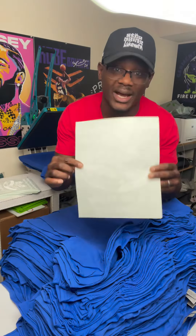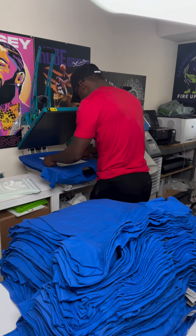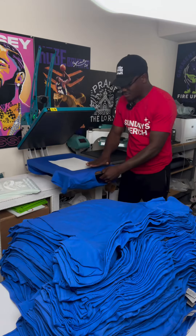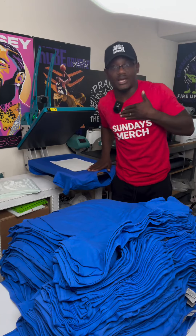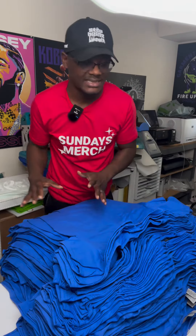I've got my screen printed transfers right here — you can get these for 15 cents each. Lay it down about three to four fingers from the neck — that's the best placement. Now we're going to cook this at 325 degrees for seven seconds, that's all you need.